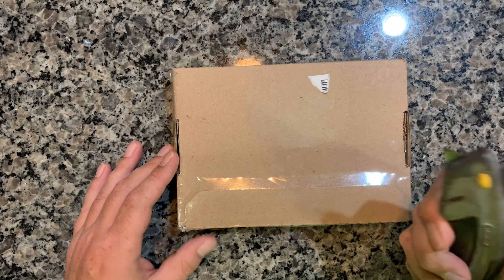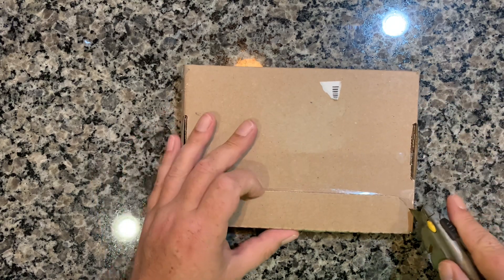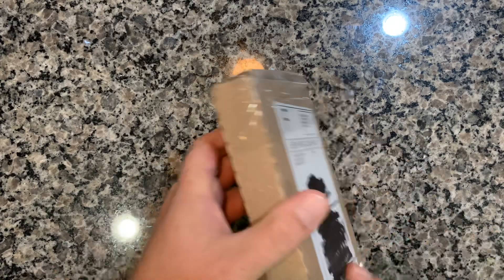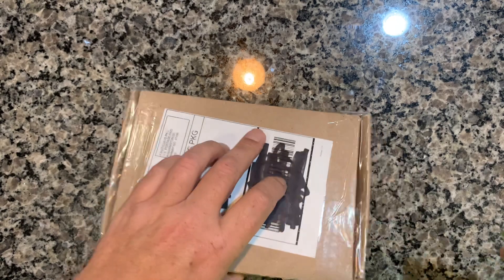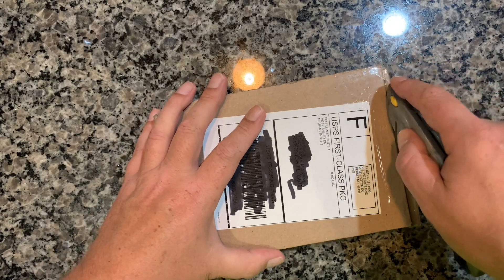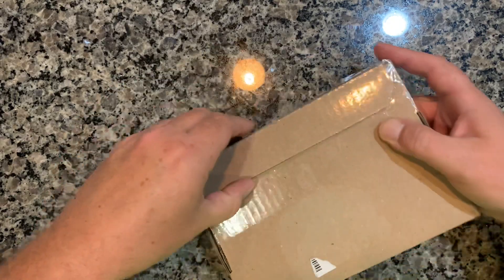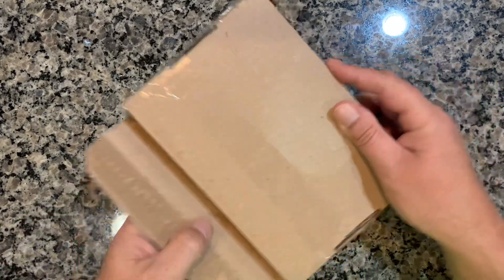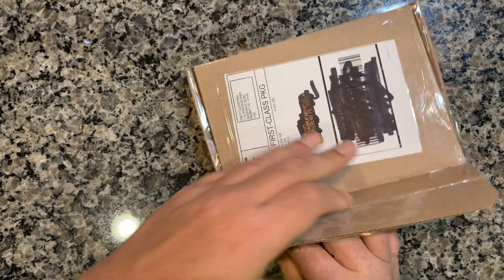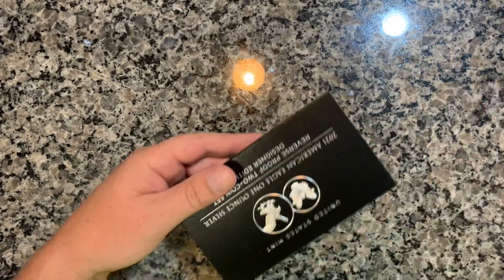Got my trusty knife here — I know it's not the kittle-approved scissors, but I'll use a knife to cut this open. This package went through some tough times, it looks like, but hopefully we'll be able to get it opened up and see what's inside. I'm assuming there's probably going to be some personal information in here, so I'm just going to pull out the coins and see what we got.